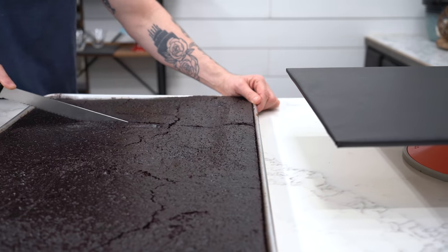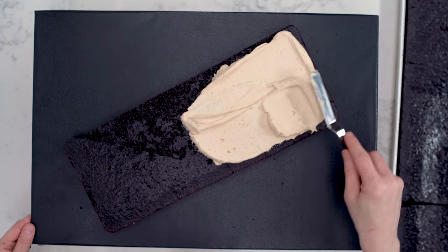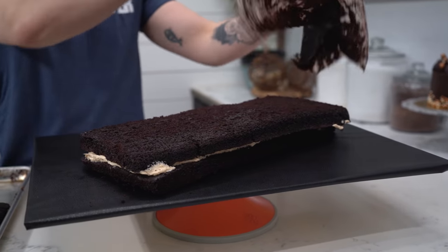So when I'm doing a sculpted cake, I like to have the inspiration in front of me, whether it's pictures or like an actual corn dog. Sorry that Brandon ate all the actual corn dogs that we had sitting here. I made them in the toaster. They were so flat. So I'm stacking up six to eight layers using peanut butter buttercream and I'm going to get this in the cooler to firm up completely before we carve it.